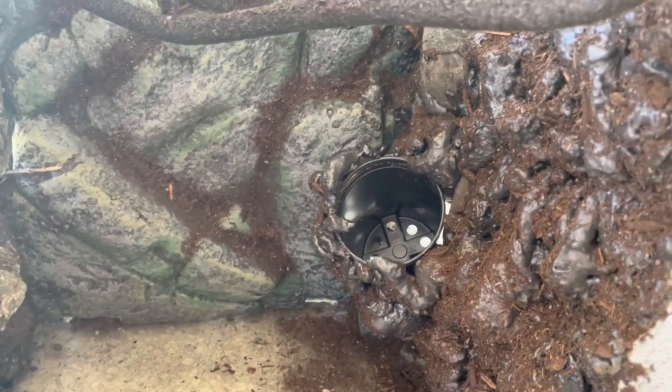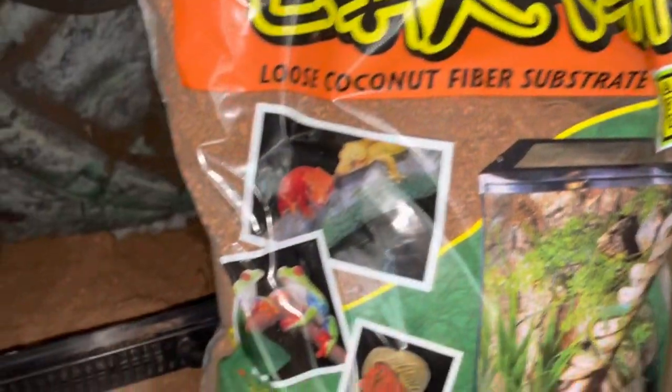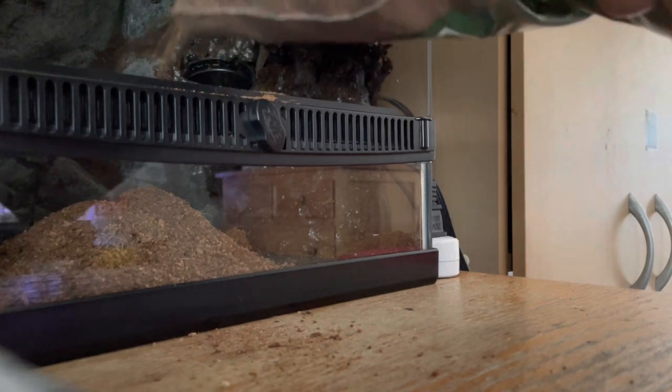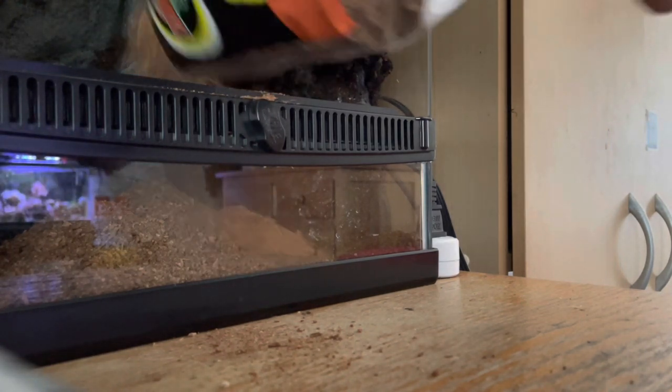This was the final look of the terrarium once both sides of the expanding foam were complete. Then I began adding the substrate. Because curly-haired tarantulas are a burrowing species, I'm going to add quite a few layers of Eco Earth, and here I am just adding it and piling it up.